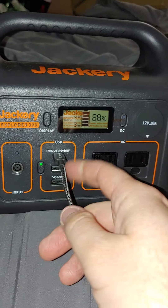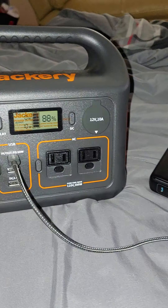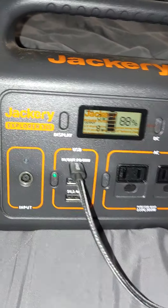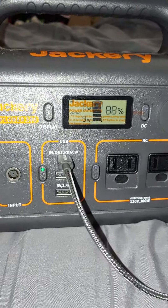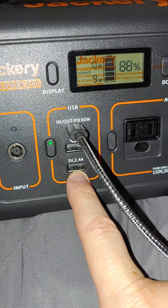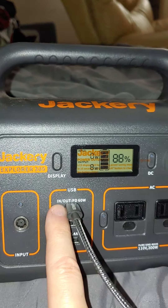So the idea was to take this cable and plug in here because it's in and out, power delivers 60 watts, and then plug this in the wall and charge the Jackery faster. But as far as just a USB-C to USB-C to my phone, that's ridiculous. It's advertised at 60 watts. I plugged in the regular USB-C port and the micro USB port, and it's basically doing the same amount of watts, which is ridiculous. This one's supposed to be so much faster.